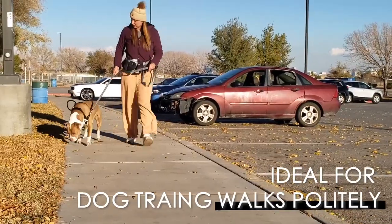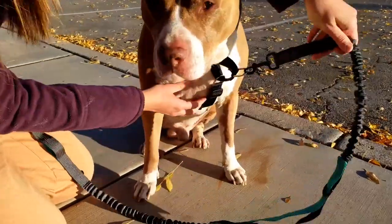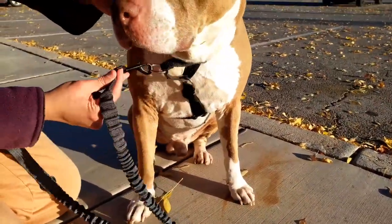This Martingale loop at the front is ideal for dog training and teaching how to walk politely. If your dog tries to pull, the Martingale loop will tighten gently around your dog's chest to discourage pulling.